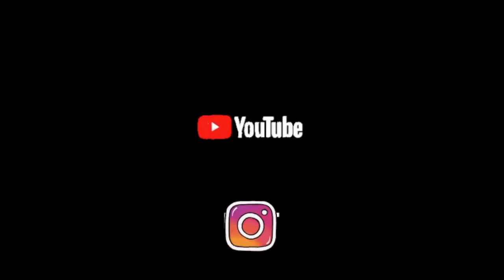Okay everyone, if you like my videos, please subscribe to my channel. Thank you.